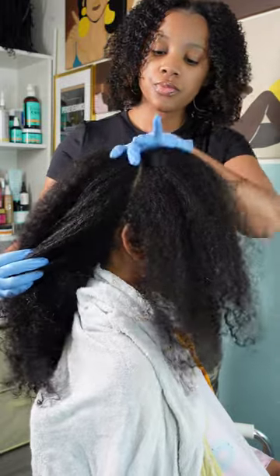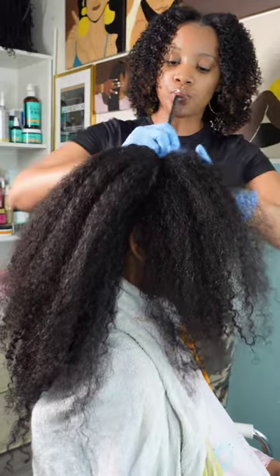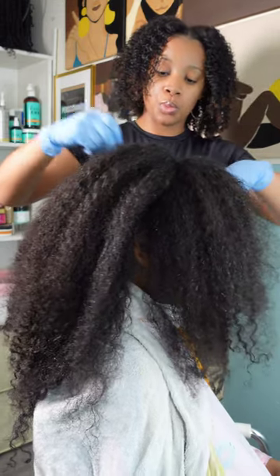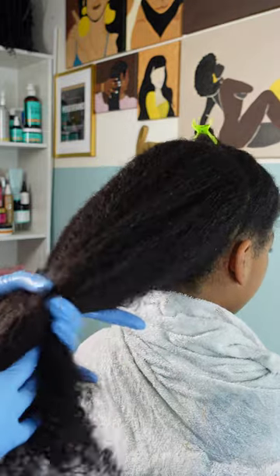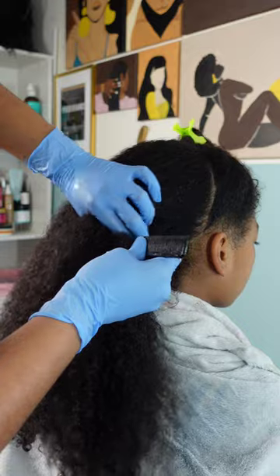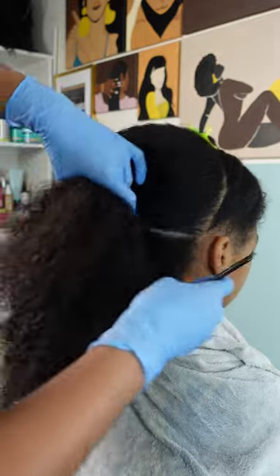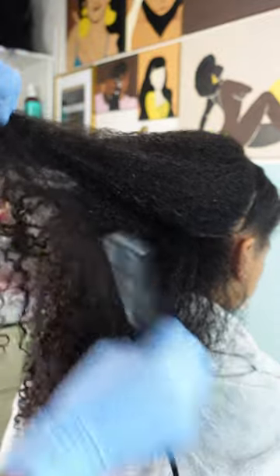Starting out, I am parting her hair from ear to ear going across the crown, because I wanted to do the first half into some bantu knots, so we're going to be styling this back half with the wash and go hair products. Kalia has been freshly washed already — I used a tea tree oil shampoo and conditioner by Soapbox. All of our favorite hair products and accessories are linked in our Amazon storefront.